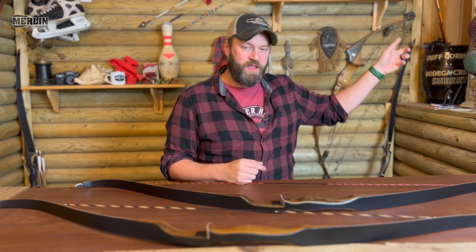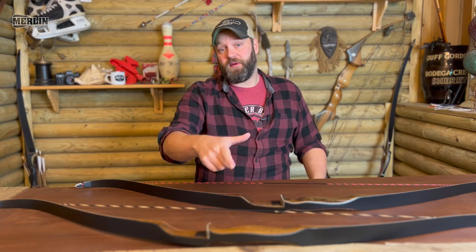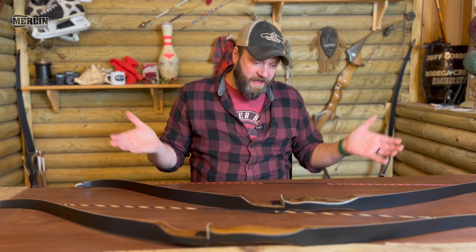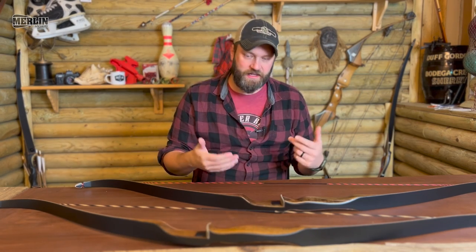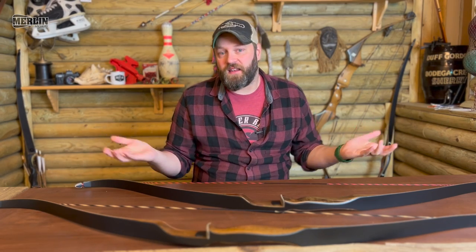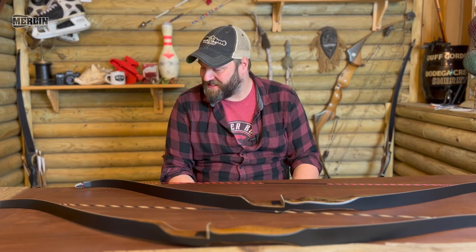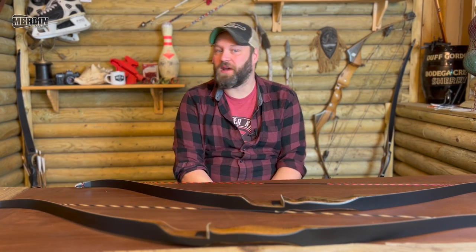I'll also put up a video I did a number of years ago — a full review on the Grizzly itself — so you can have a look at that. That's really the differences between the Grizzly and the Super Grizzly: not a huge lot of difference, but at the end of the day you've got to shoot what makes you happy. Anyway, I hope you found that useful — take care, shoot straight, and I'll see you on the internet. Bye-bye.